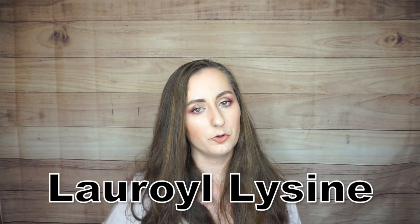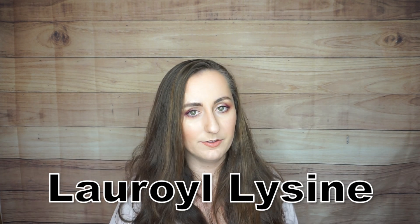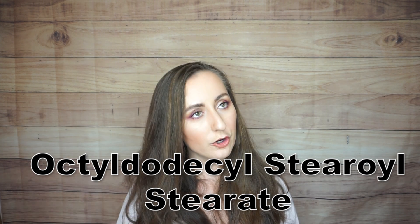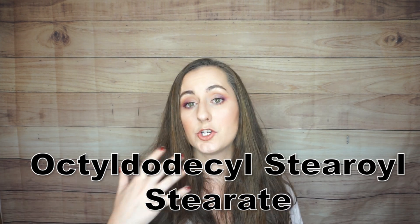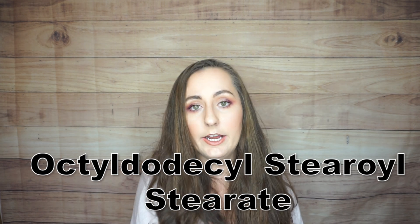Lauryl lysine is similar — it also provides enhanced slip in the formula. Next is octyldodecyl stearoyl stearate, which is an emollient, meaning it yields a soft feeling to the skin and has good spreadability. There is evidence that it can be irritating to the eyes or skin at higher concentrations, but hopefully the concentration here is low enough that it won't cause that. I personally haven't had any problems with it.